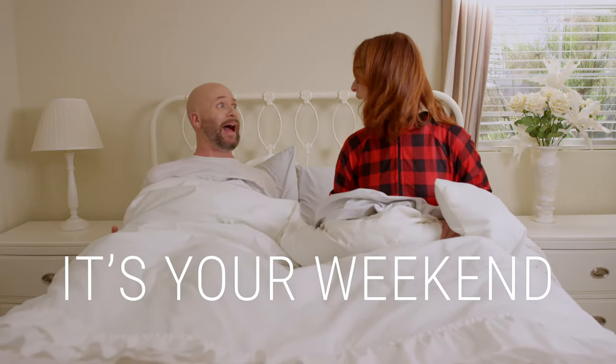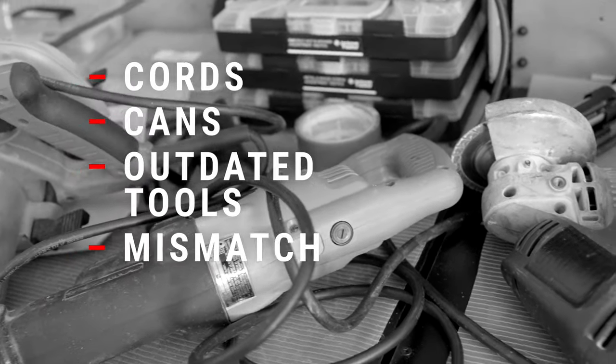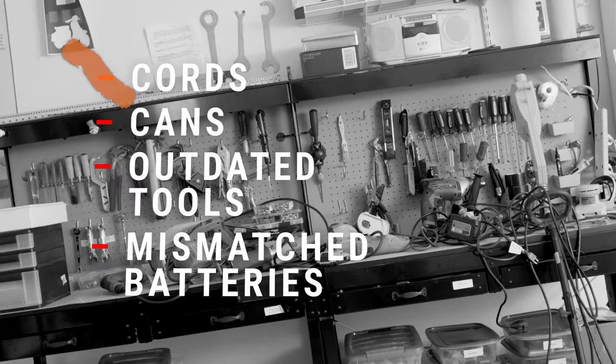It's your weekend. And the only thing standing between you and your precious free time is your to-do list. But you've got a garage full of cords, cans, outdated tools, and mismatched batteries holding you back.